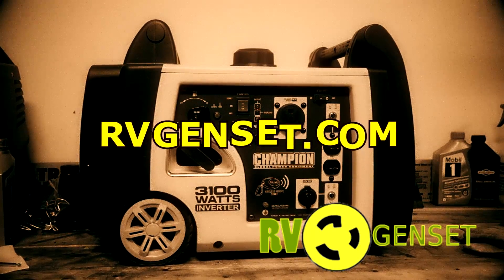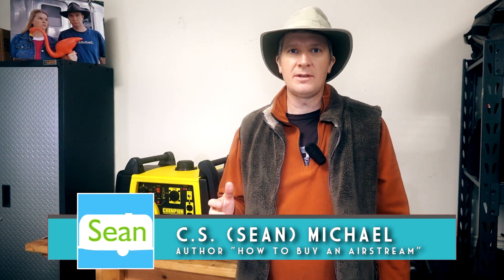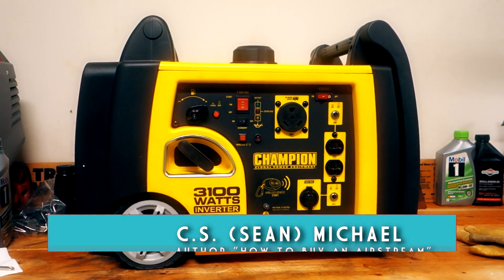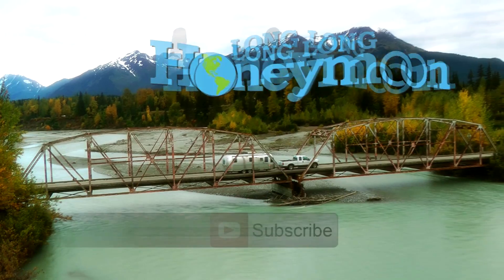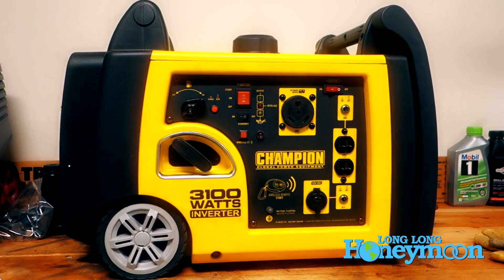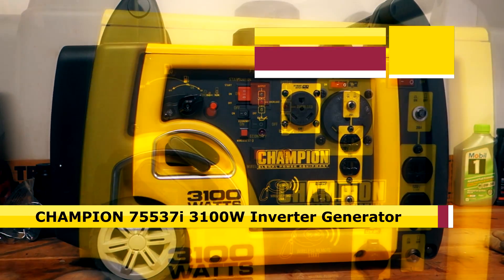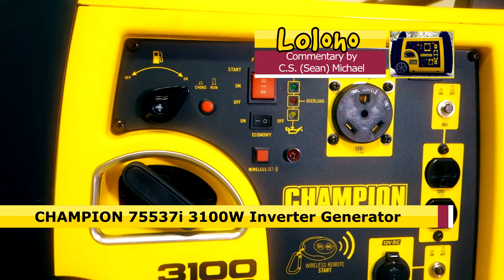This video is brought to you by rvgenset.com. Hey guys, Sean with Long Long Honeymoon. Today we have a very interesting RV product to show you — a generator. You've been wanting me to review a Champion generator, so we purchased this Champion 75537i, which is an inverter generator.